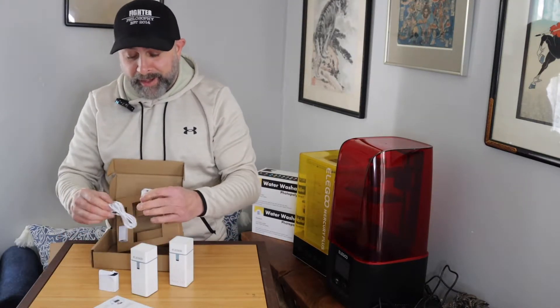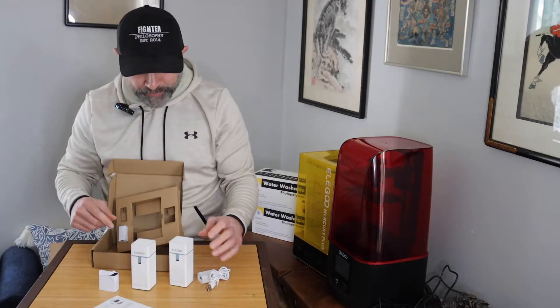So interesting — they only gave us one cable, even though this was a two-pack. They only gave us one cable and one plug.